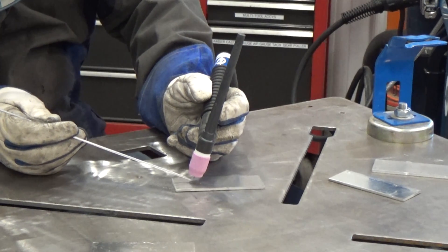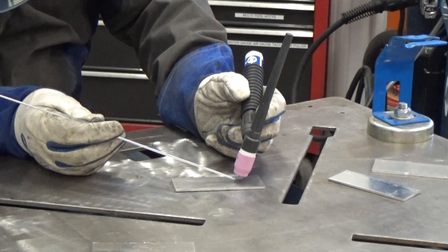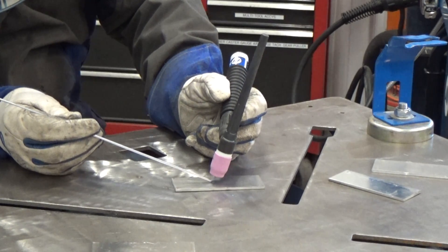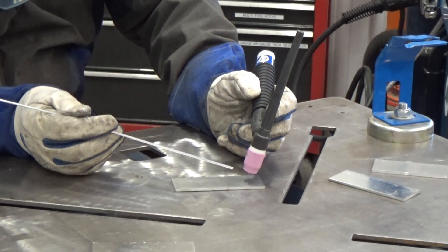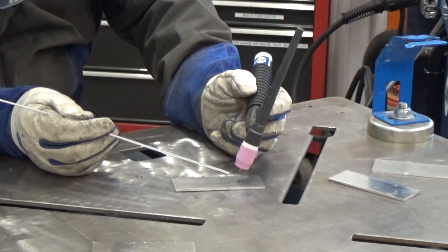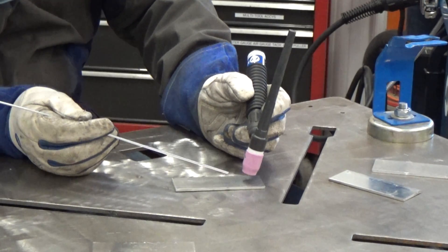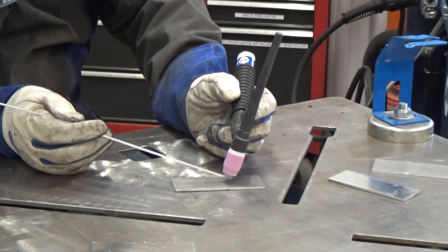Keep doing this exercise until you're comfortable with this action. This will help shortcut your learning experience and reduce the amount of scrap you're going to make. Usually what I find beginners doing is when they actually start the welding arc, their hands work together — and when they go to add the filler metal, their torch hand does the same action and you stick everything together. That's one of the reasons I want to work on retraining your hands.